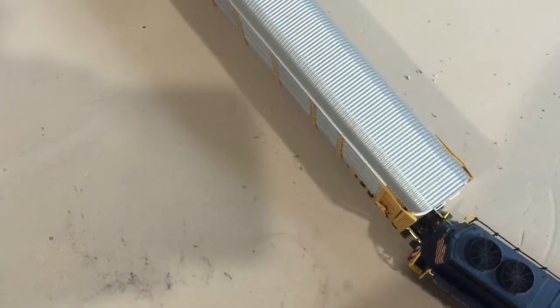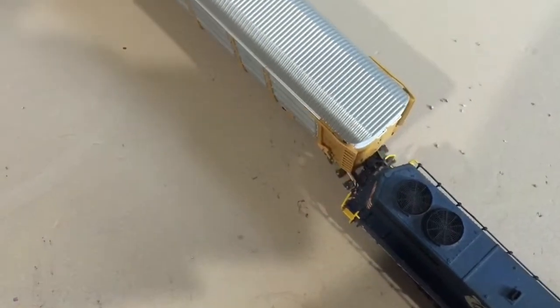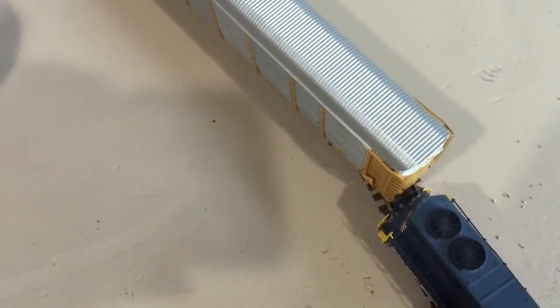Here you go. When the engine goes back and you see it's starting to go the radius the other direction, it pops off — and there it goes. Because it just popped off the curve there.